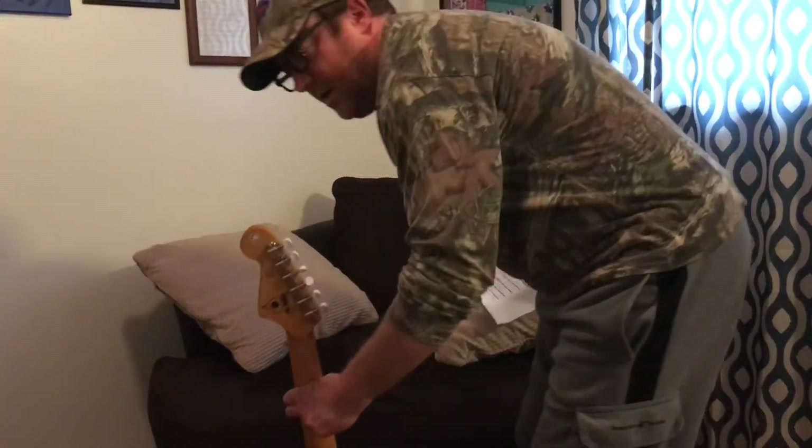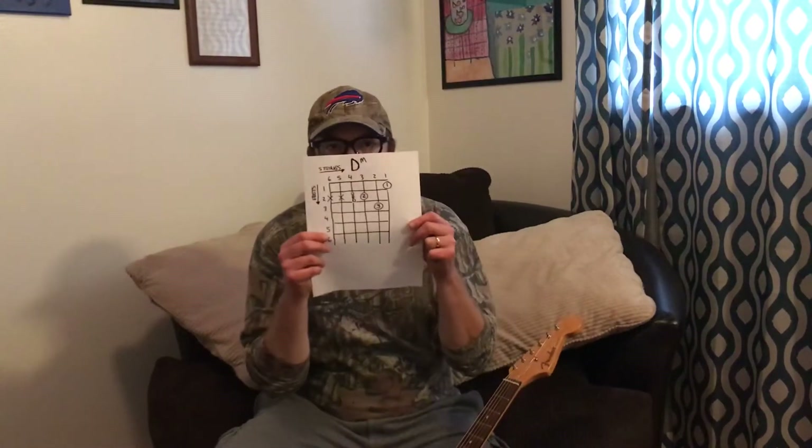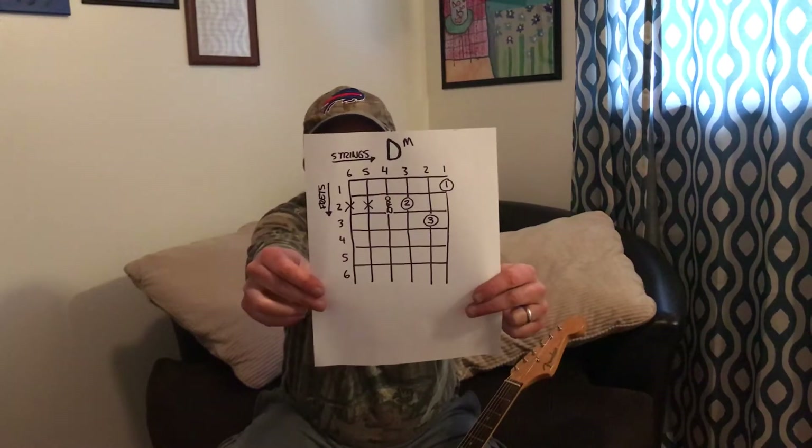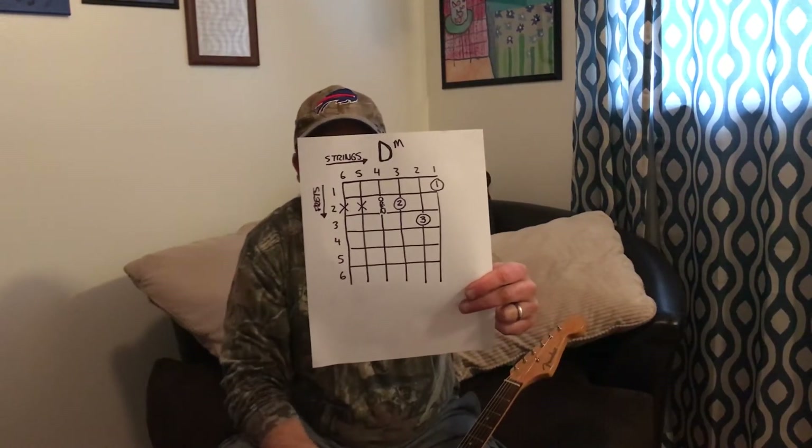Hey everyone, Craig Reckless. Today's lesson is going to be D minor. Go ahead and screenshot it or pause your laptop. That's the D minor.